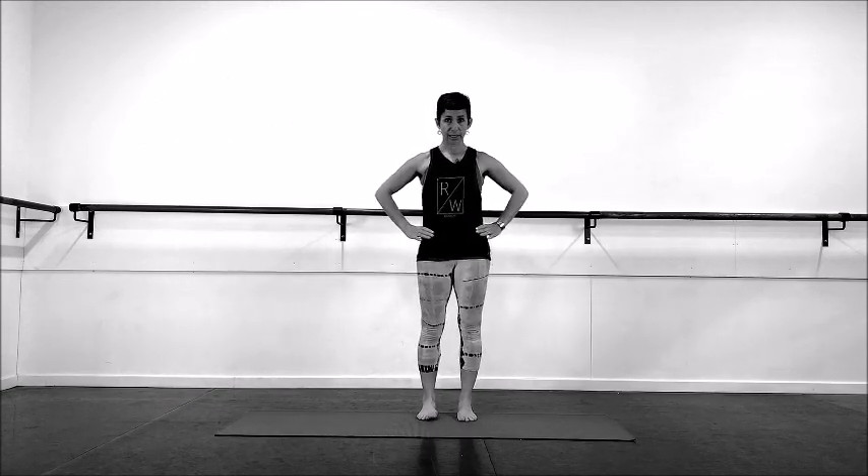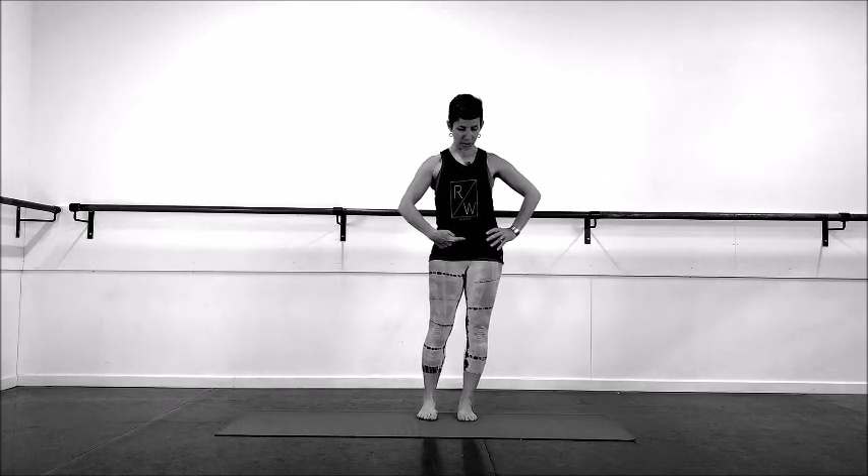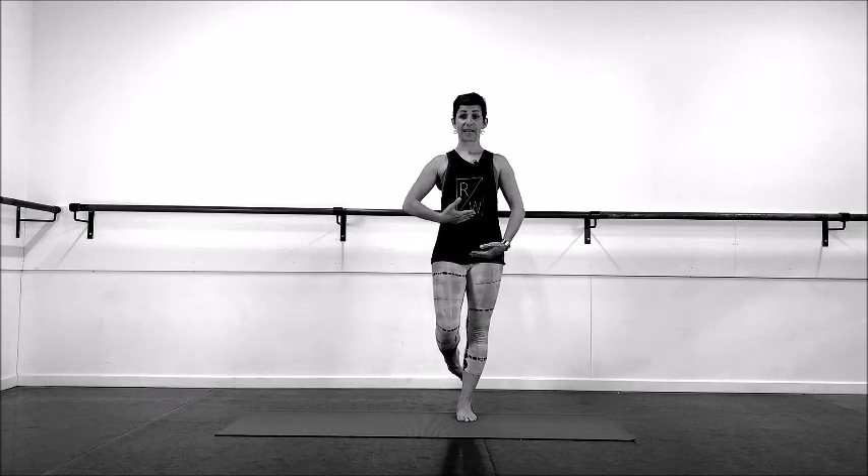So let's just lightly hold the pelvis, find our one leg stand — we shift over, nice and comfortable, stacked.